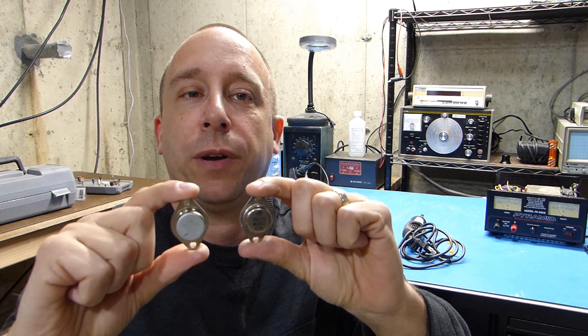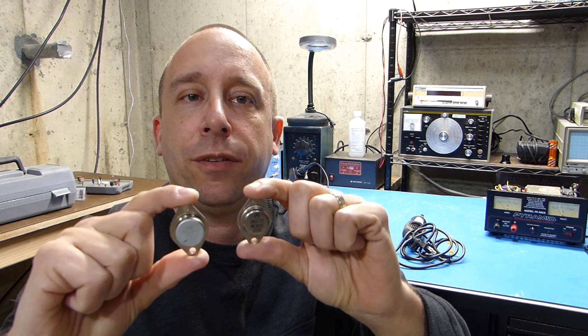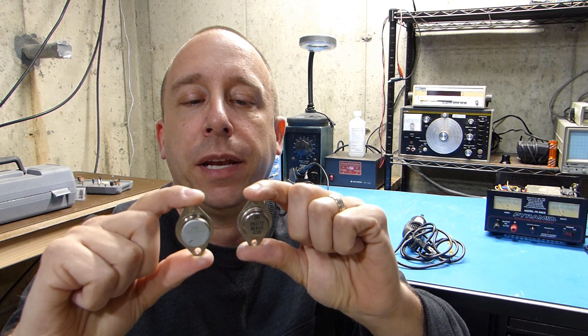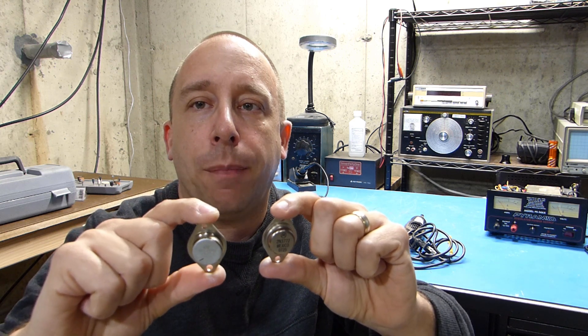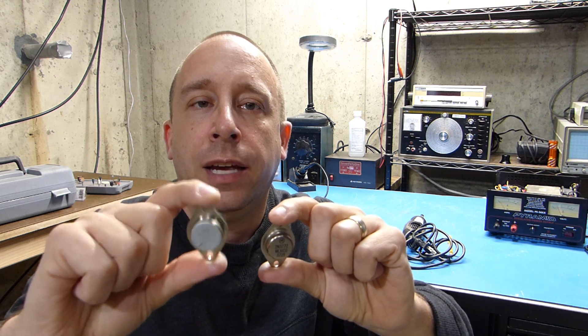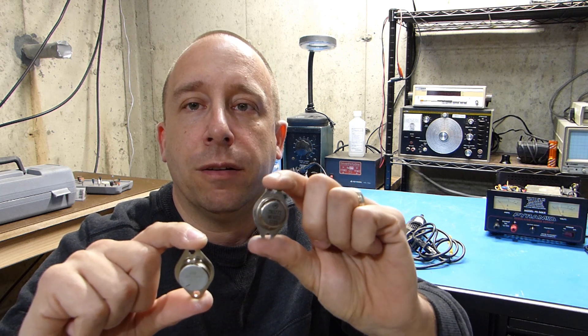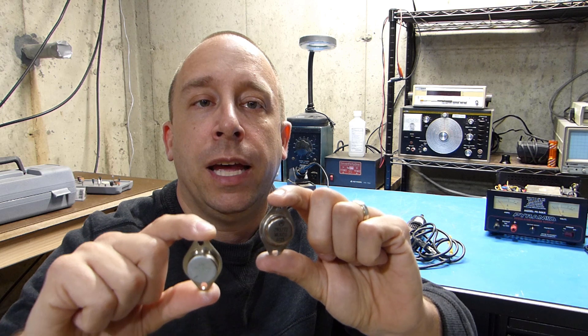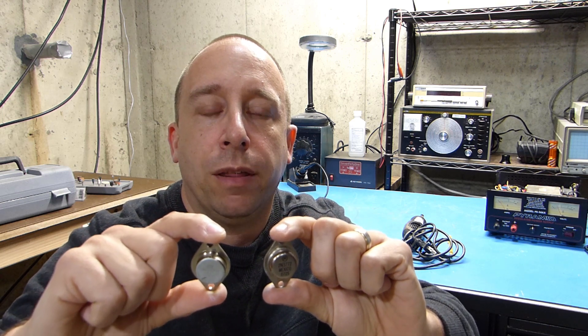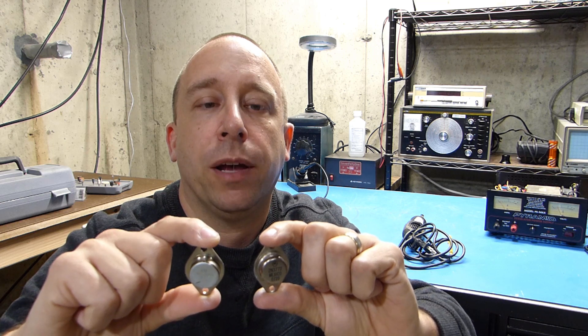Today we're going to take a look at these two transistors. They came out of a power supply that I recently fixed for a friend of mine. The original set of transistors in the power supply had failed, so I replaced them with a set my friend got from eBay — and those failed within five minutes with hardly any load on the power supply.